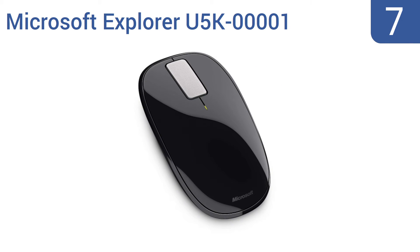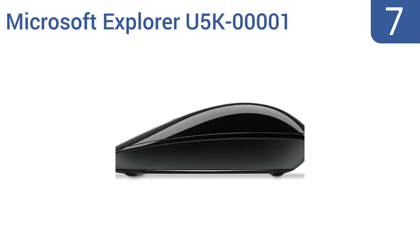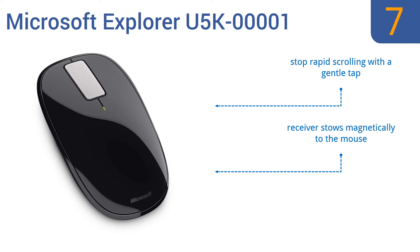At number 7, the Microsoft Explorer U5K00001 has little wheels on the bottom that help it move effortlessly across any surface, rough or smooth, and it can last up to 18 months on a single battery. It also has five customizable buttons so you can quickly complete your favorite tasks. You can stop rapid scrolling with a gentle tap and the receiver stows magnetically to the mouse, but it easily shows up fingerprints.